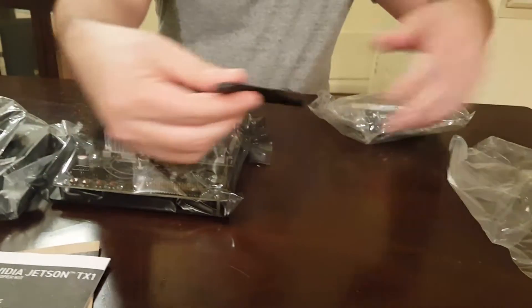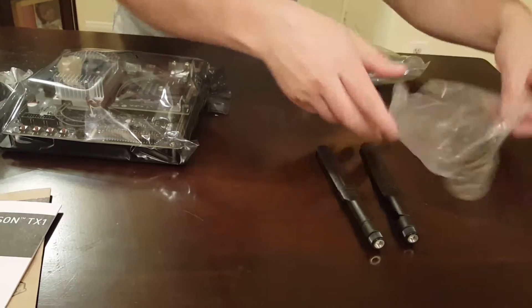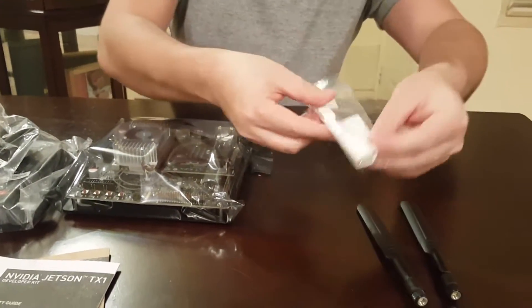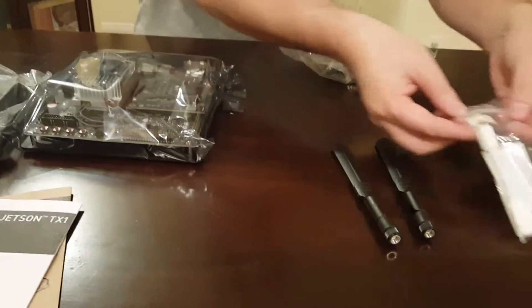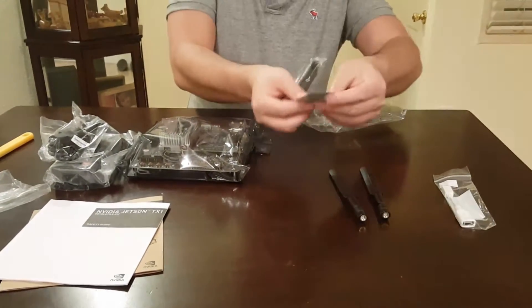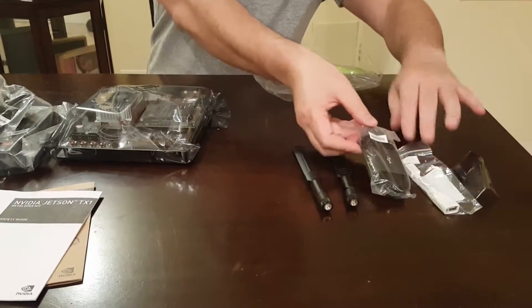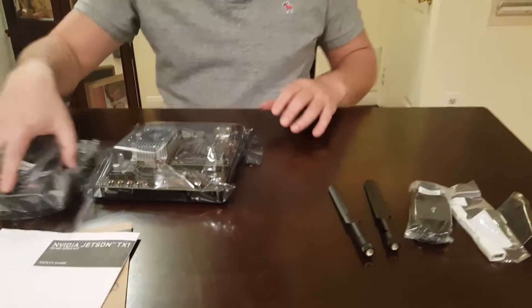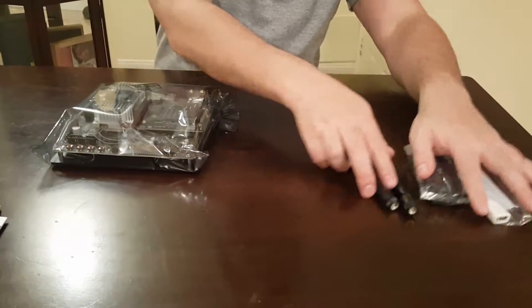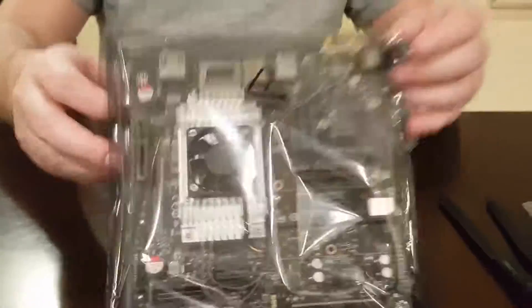There's the antenna, and this is a USB micro USB cable and some sort of connector, and again this is another micro USB cable. So, this is the main thing — it's the developer board.